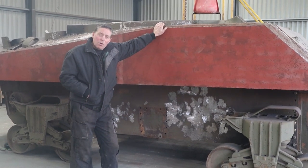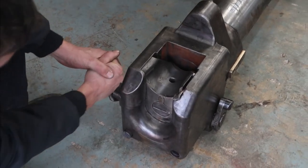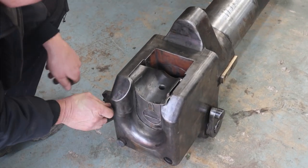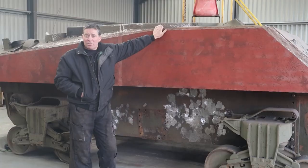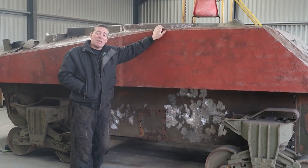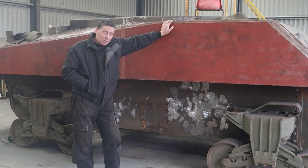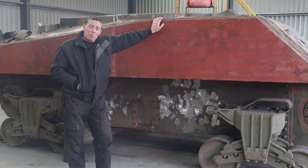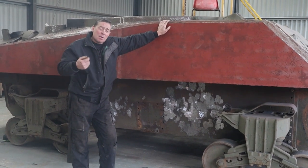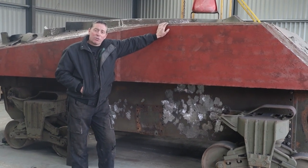We've also done the work on the gun — the 75mm gun — that's been made working again. We've managed to get the breech block sliding up and down. We've cut the welds out and that's now sorted. I'll show you that in a second. And we've also got the GAA engine, which is on the other side of the old girl, and she's pretty well good. We think she'll be all right. We've had her turning over by hand, but we haven't tried putting the starter motor on yet. Hopefully I'll show you that in a minute with Tim.